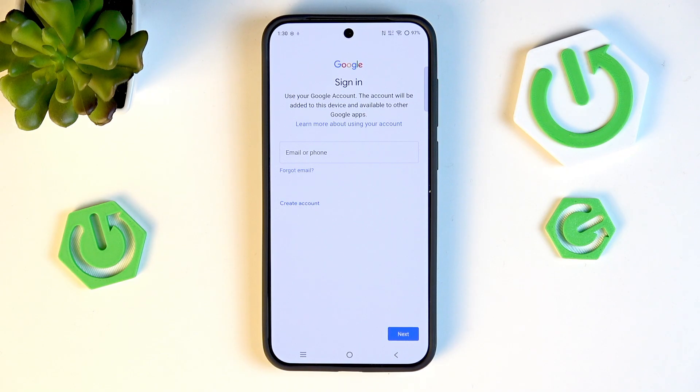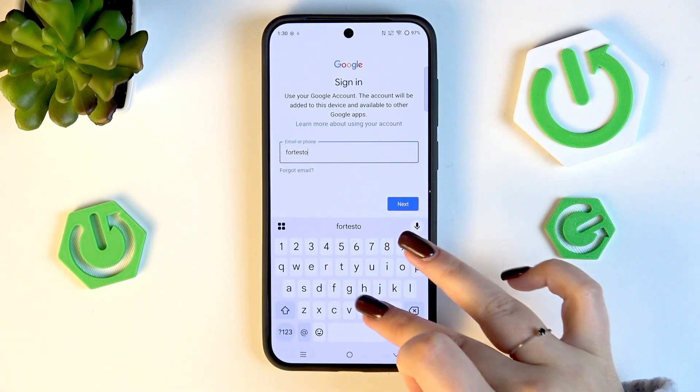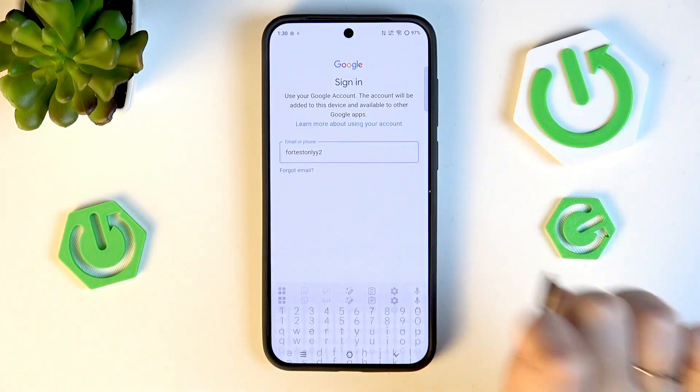At this step you can either create a new account if you don't have one yet, or simply type your email or phone number, then tap Next.